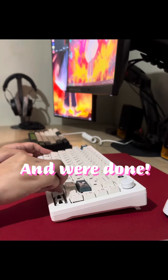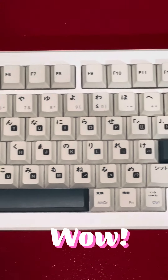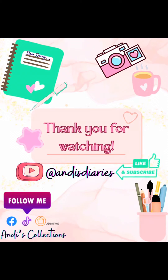And we're done! Wow! Let's have a look at the new keycaps. We're done!